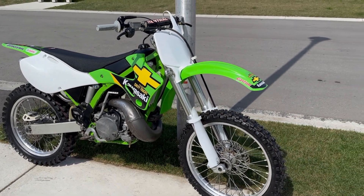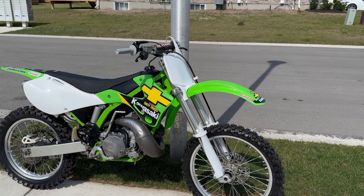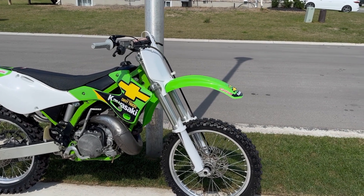We did the Ricky Carmichael style — you know, Chevy trucks, Kawasaki. It's my age range, so that's why.